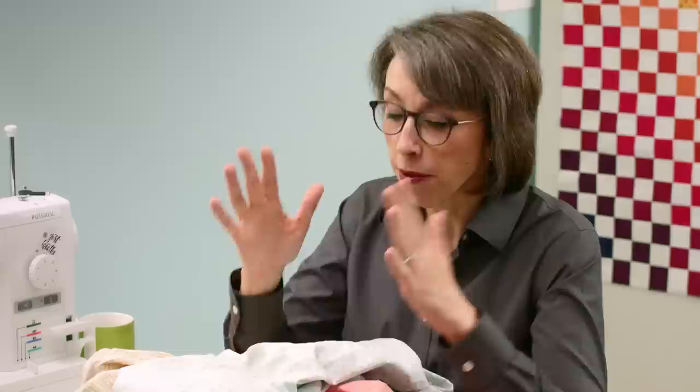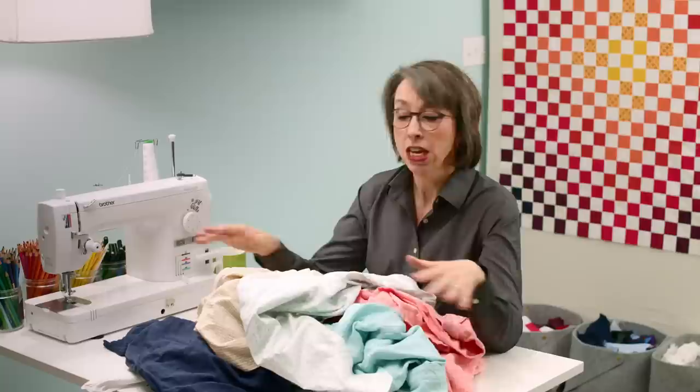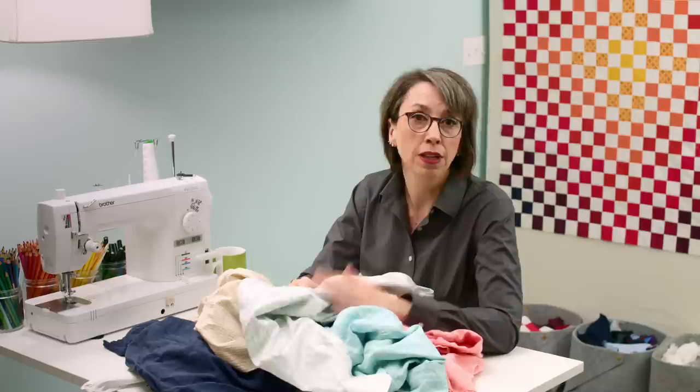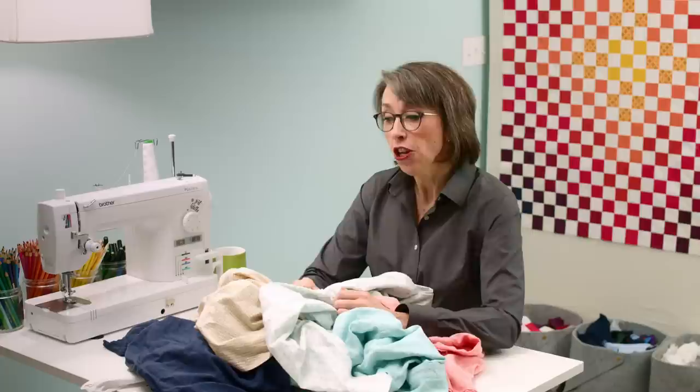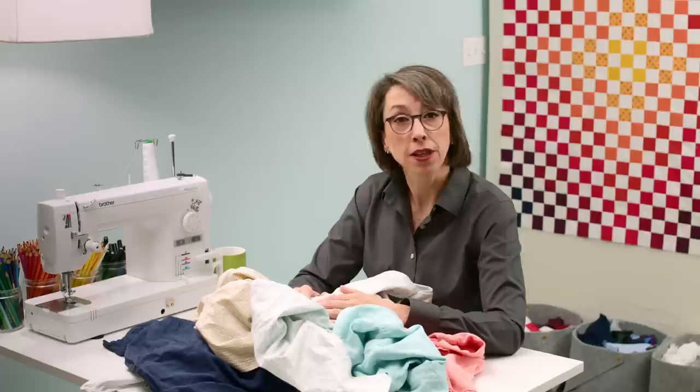The problem is if you are a thrift store shopper at all, you know that the nature of thrift store shopping is feast or famine. You may go six times in a row and not find anything you want, or maybe just one shirt at a reasonable price or a fabric you like. But if you do it long enough, you will go and on one wonderful random day, you'll hit the mother lode and end up with as many shirts as you can afford.